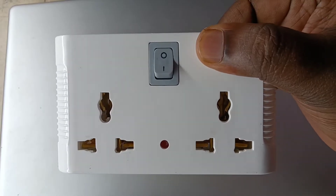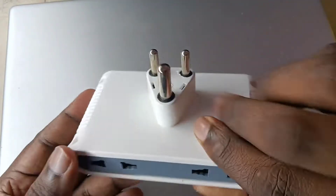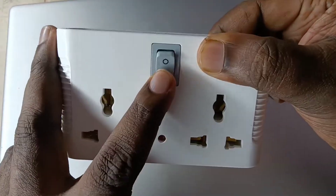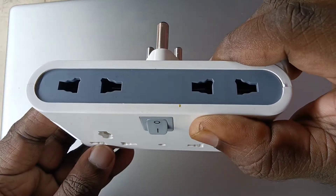Hi friends, in this video we will be checking the Cisca 4-way power plug. It has 6 months warranty and it does not have surge protector. We can connect 4 devices to this plug — 2 three-pin devices and 2 two-pin devices.